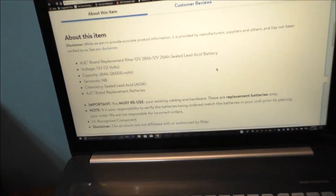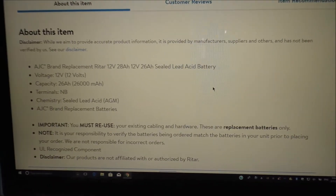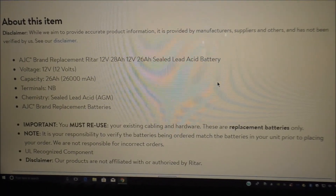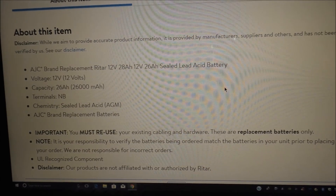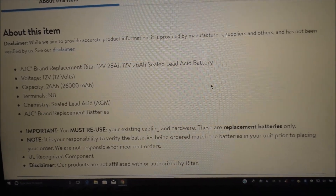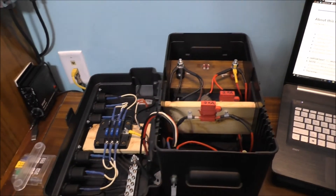There's some information here you're going to want to know about. I did blow up the page a little bit so you can kind of read the information about it. The unit works fantastic — I really like this little unit. It's pretty nice for a battery backup system.